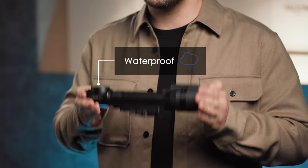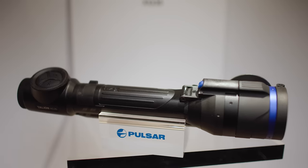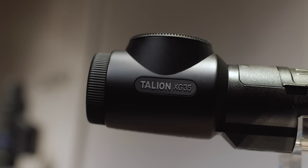I wish you could experience the premium feel of the Talion. Its housing is made of magnesium alloy. It's completely waterproof and is distinct for high caliber recoil resistance. Could you imagine a more reliable hunting companion? Follow our channel for more exciting product launches.